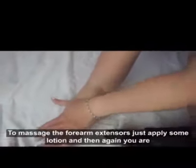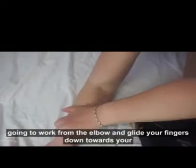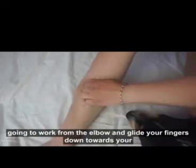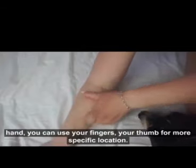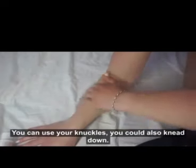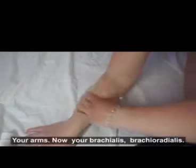To massage the forearm extensors, just apply some lotion and then you are going to work from the elbow and glide your fingers down towards your hand. You can use your fingers, your thumb for a more specific location. You can use your knuckles. You can also knead down your arm.